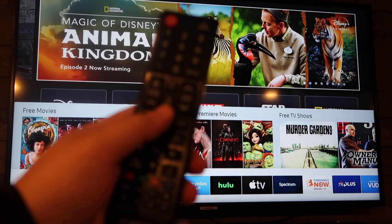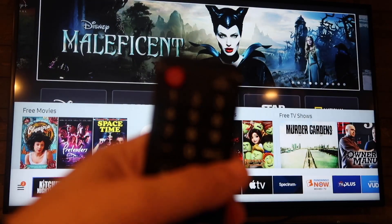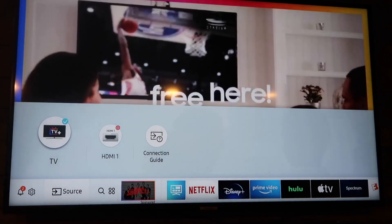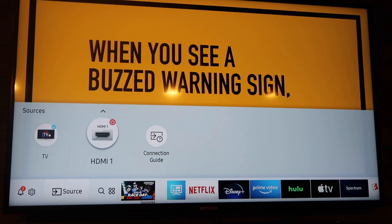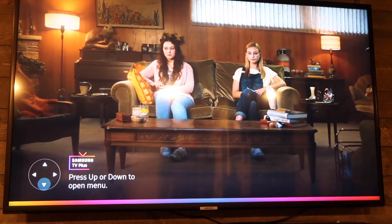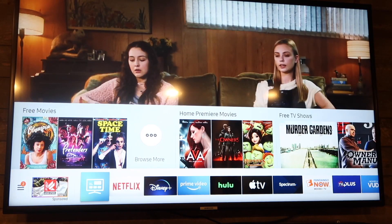If it is grayed out, you're going to want to hit the Source button on your remote. Mine's here at the very top — tap on that and then in the top left corner you're going to want to click on TV. Make sure that it's on TV, not HDMI 1 or Connection Guide. Go over to the left and click on TV.